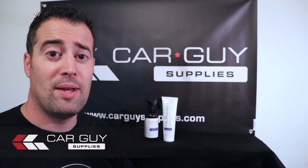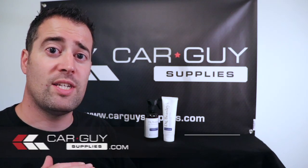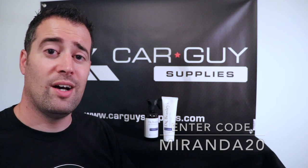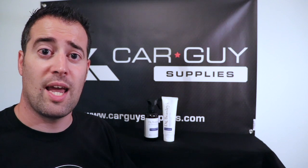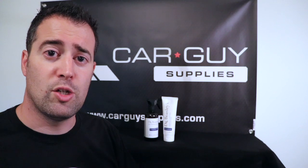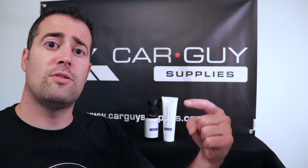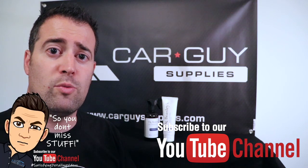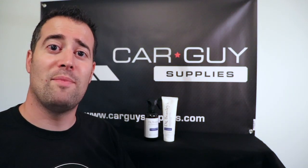If you're interested in any of these products, head over to carguysupplies.com and enter code MORANA20 and you'll receive 20% off all of these products. Go check out the website — they have a ton of detailing products, tools, and more. Links are down below. If you enjoyed the video, give it a thumbs up, share it with others who may enjoy it or benefit from it, and don't forget to subscribe and click that bell so you get notifications each time our videos drop each week. We'll see you next time — have a great week.